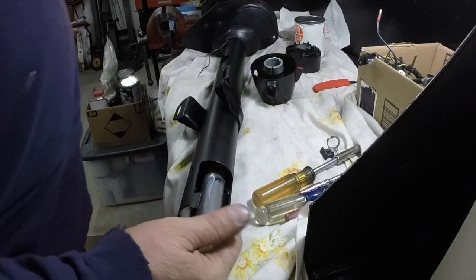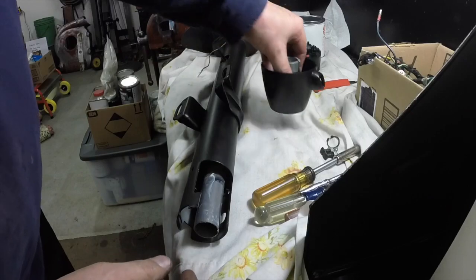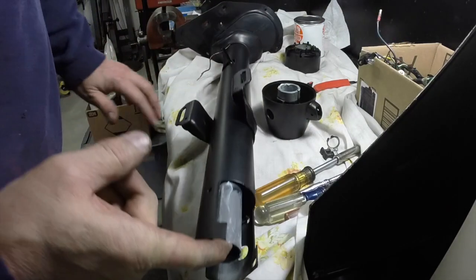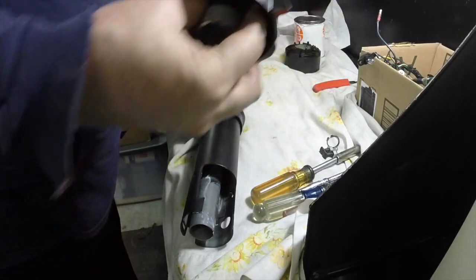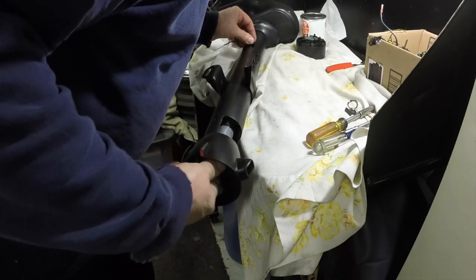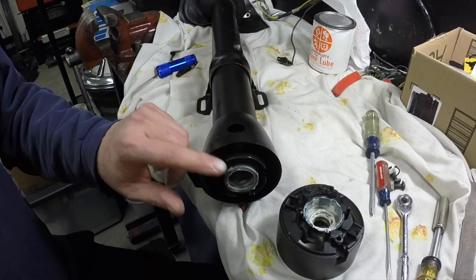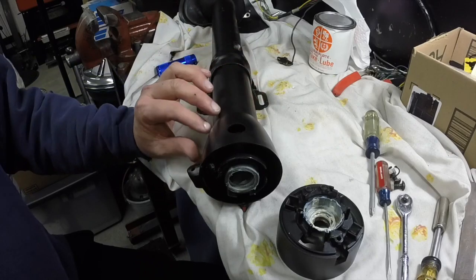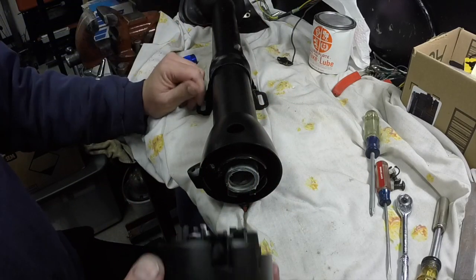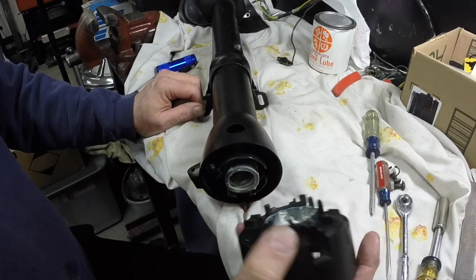I'm going to put this in the new collar and then install the new collar. You can see the opening here - this has to go into that opening, and that slot has to go over that thing right there. I horsed with this for a while and basically you're not going to get the wiring through with the collar off, because when you go to put the collar on it catches the wires. So this has to go on first - I'll probably run the wires through and out here a bit. I put white grease in there and fit it - it all fits good. I screwed the light back in.